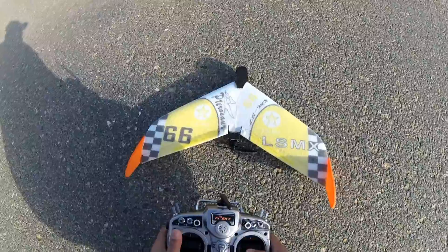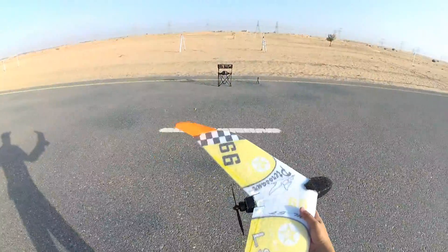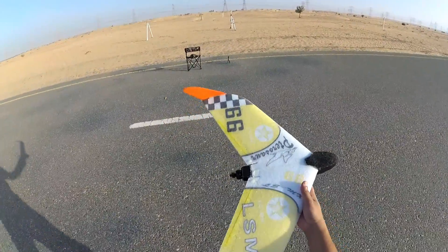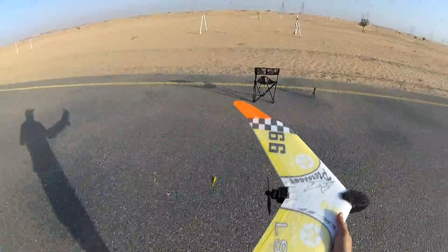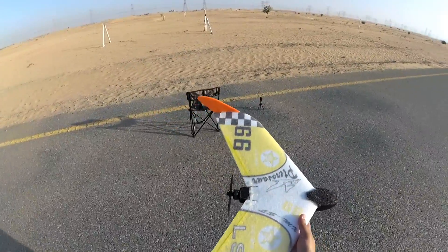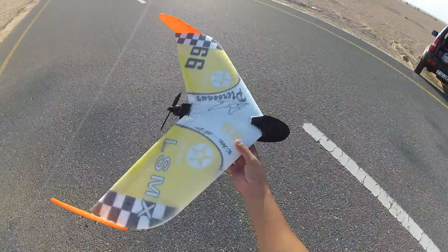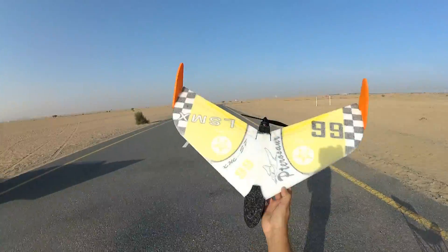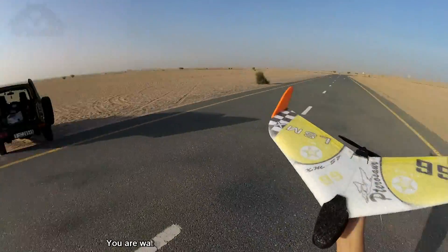Let's check the mixing first — up, down, left, right, all good, and motor. The story for the motor is I couldn't find a 2600 kV or 3000 kV, so I put in a Cobra 2100 kV motor. Baby, will you fly? Let's find out.